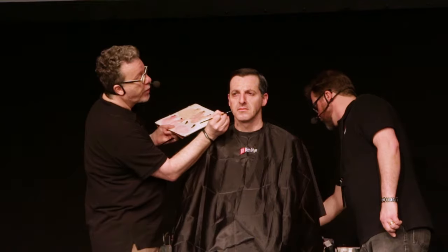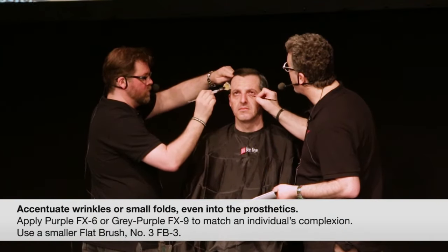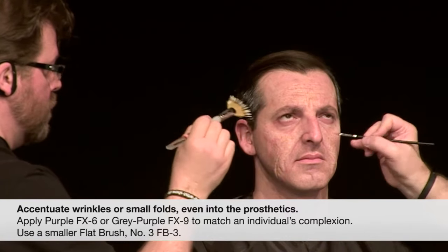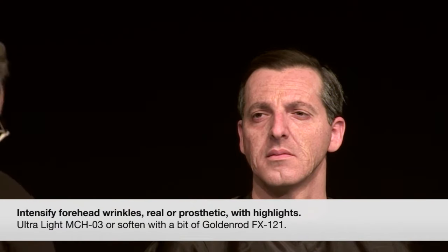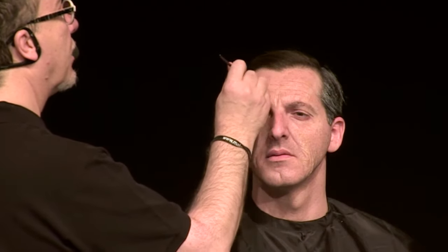We can take a tiny brush and accentuate any of those little wrinkles and folds in the prosthetic. Browns with a bit of purple — that's good for some people. Some people have more blue under their eyes, some more red, some more brown. I'm just going to accentuate the forehead lines now — those are sculpted in the prosthetic. He had no lines on his forehead; he has a pretty smooth forehead. That's a good thing for us because we can see how much more we get now with that prosthetic. It's so thin, but it gives us that texture. If you raise your eyebrows up, it will move with his face.